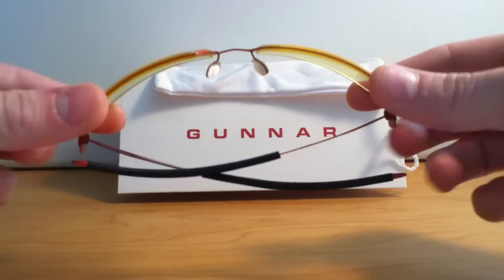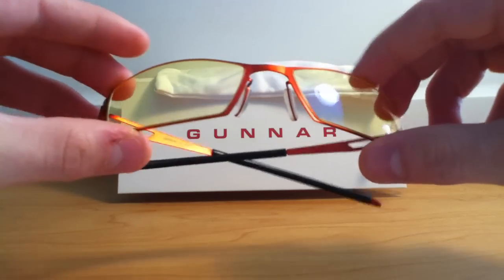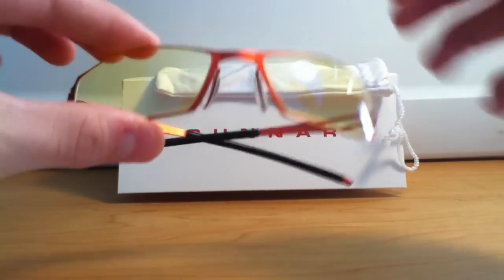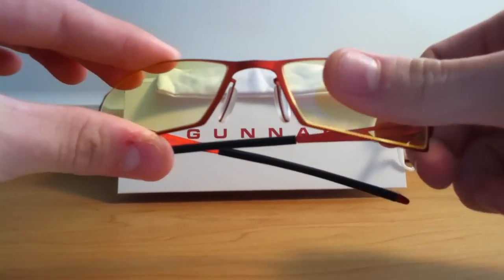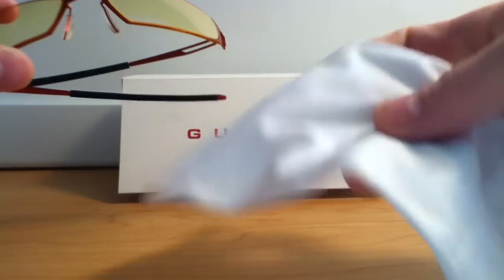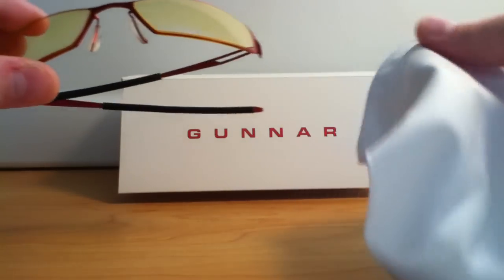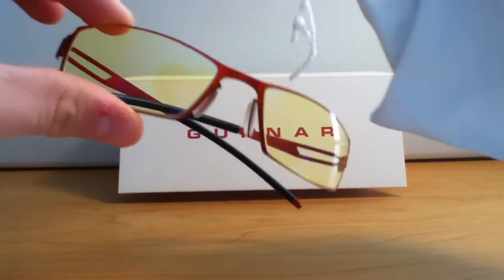They have an anti-glare coating, an oleophobic coating, and this yellow tint. The oleophobic coating rejects oil, so if you touch them they don't leave fingerprints the same way and they're much easier to wipe. You get a nice carrying kit bag which I use mainly for cleaning the lenses. They do collect dirt and dust so I've had to clean them quite a lot.